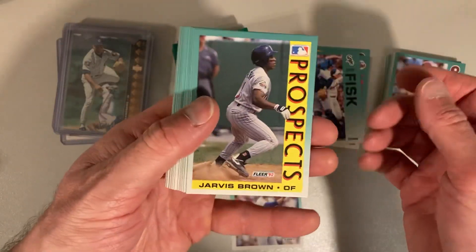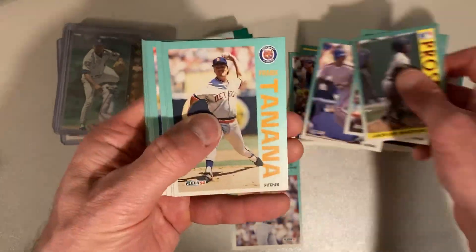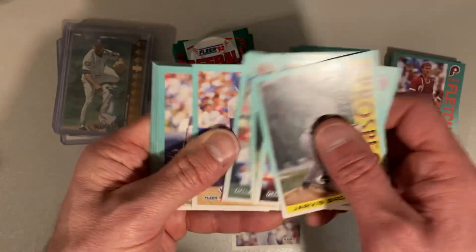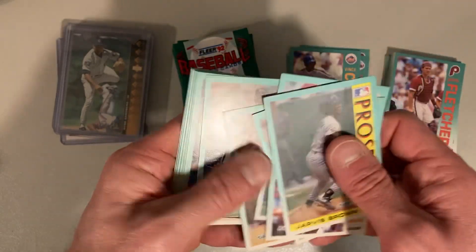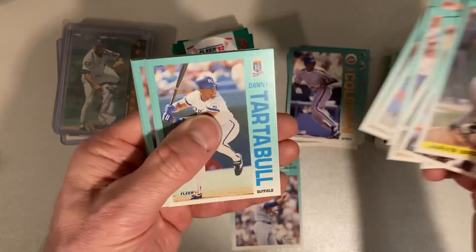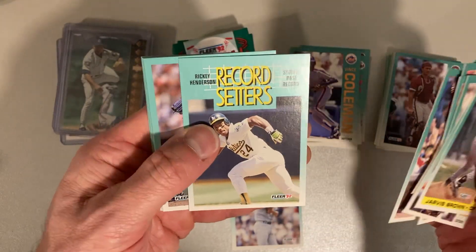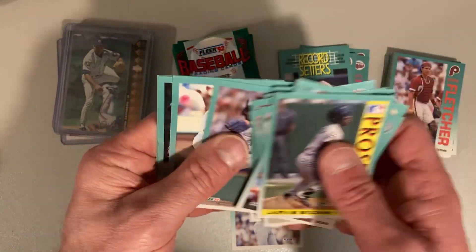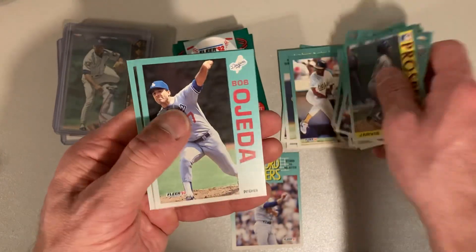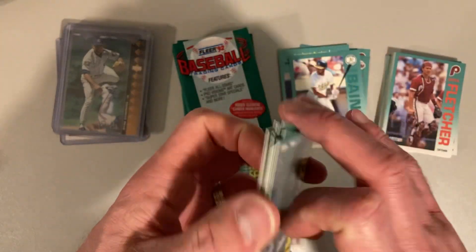All right, we got Jarvis Brown, Andy Allinson, Vince Coleman, Frank Tanana, Howard Johnson, Darryl Boston — a lot of Mets in this one. Bob Milacki, Charles Nagy, John Burkett, Danny Tartabull, Danny Dalton, Rickey Henderson record setters with the stolen base record, Juan Guzman, Harold Baines — Hall of Fame extraordinaire — Bob Ojeda, Greg Vaughn, and John Smiley.